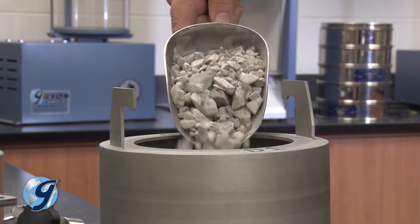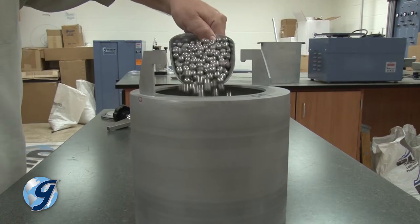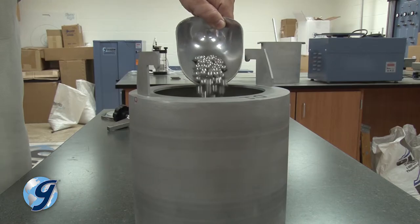Now, load the prepared sample into the abrasion jar along with the specified amounts of abrasive charge and water.